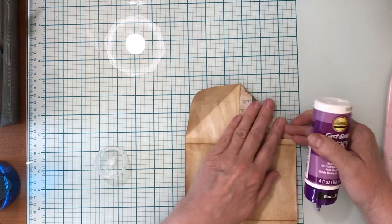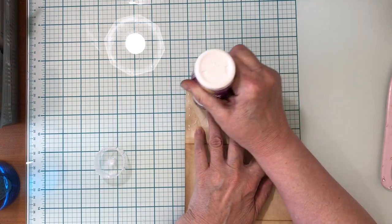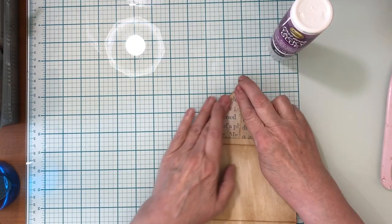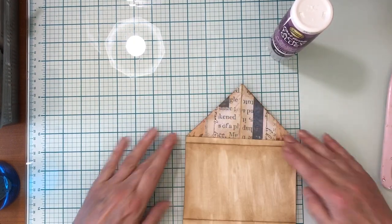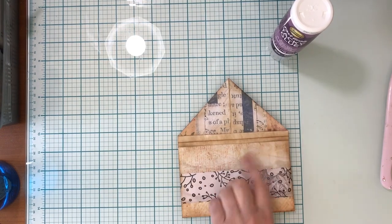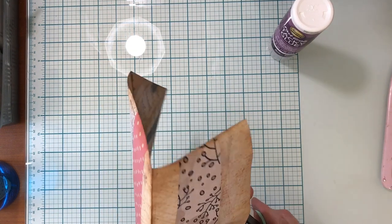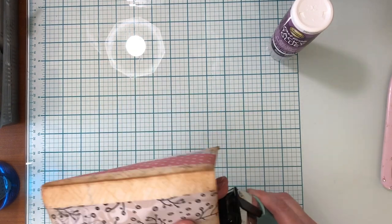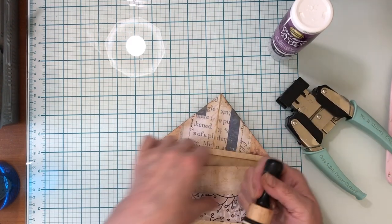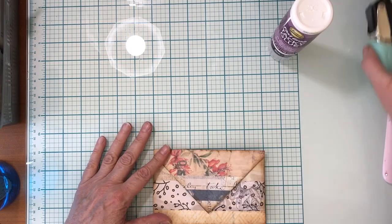I've chosen to paste it down, to glue it down. Then I'm going to round my edges - I did that on the other one too. Just round those edges, it's a little bit more finished that way. And basically that's our journaling space.